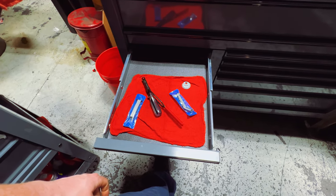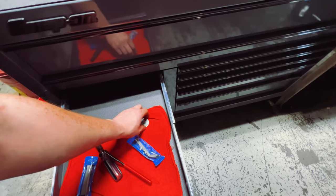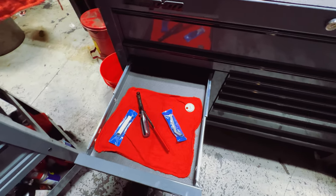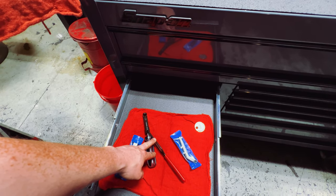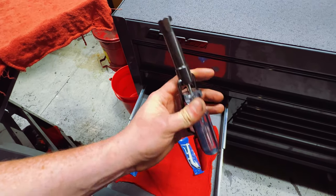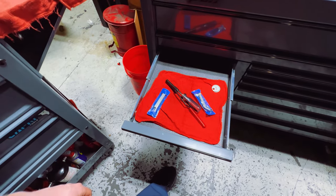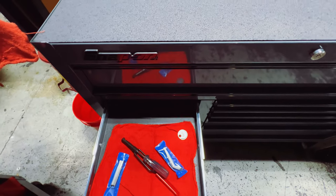There are a lot of empty drawers in the Snap-on box. One drawer has a spark plug gapper tool — always want to make sure spark plugs are properly gapped — along with feeler gauges and a valve adjustment tool: one for the nut and then a flathead. I keep it on a rag to avoid oil contamination.